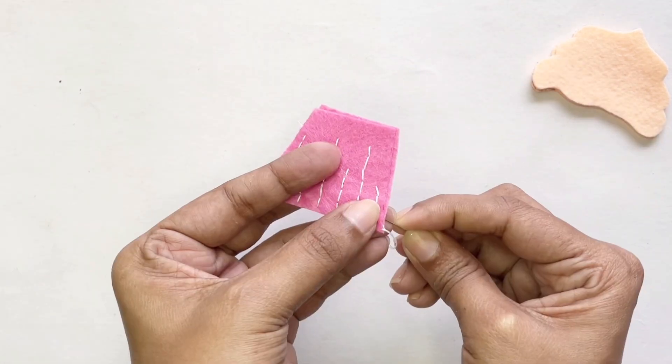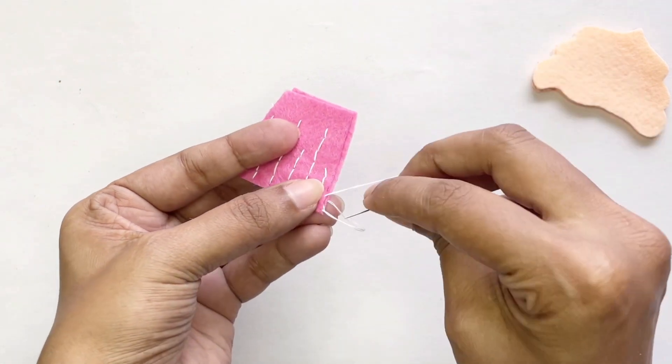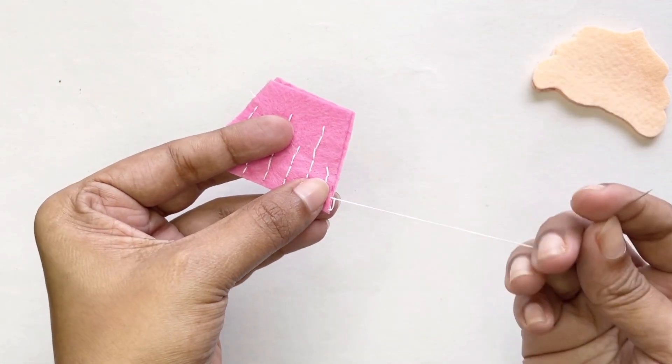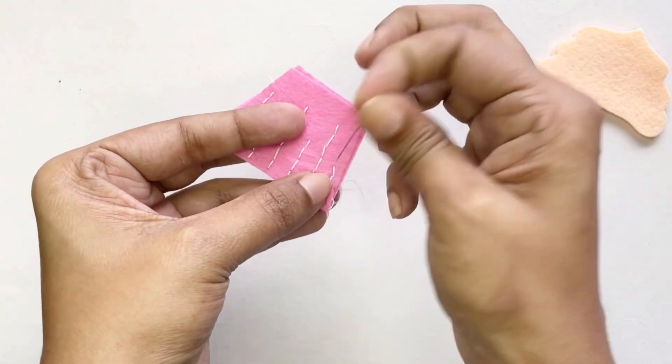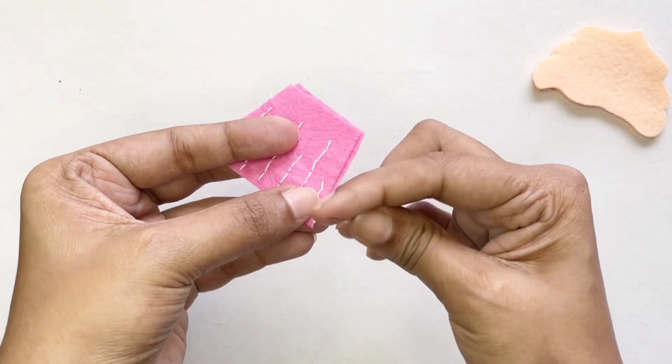For now I'm going to put the sides together and stitch them together like this, and I'm going to continue doing that until I reach the other side of my cupcake.